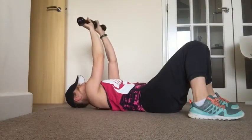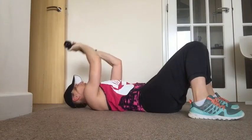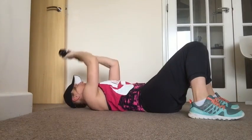Skull Crushers. Lay on your back with your knees bent and feet on the floor. Hold a small dumbbell in each hand and extend your arms towards the ceiling.